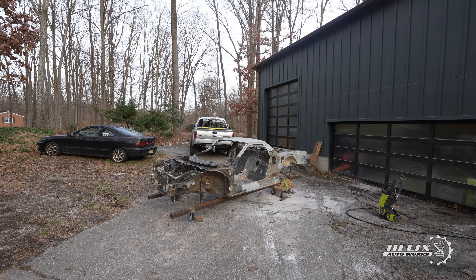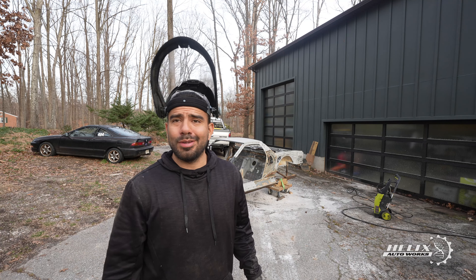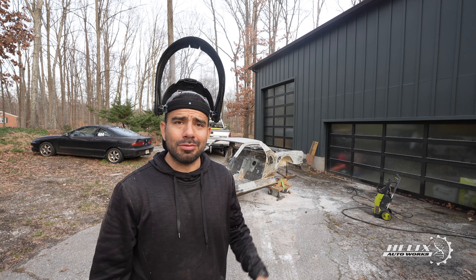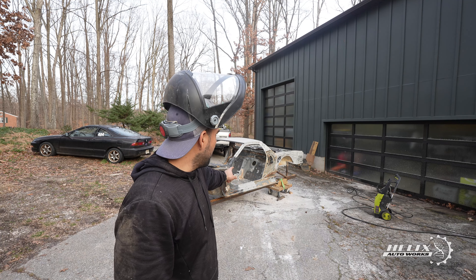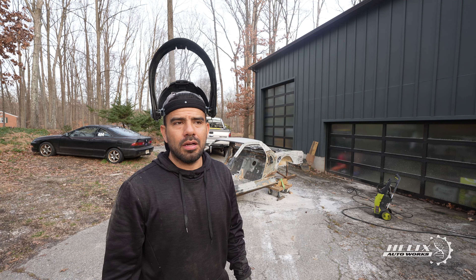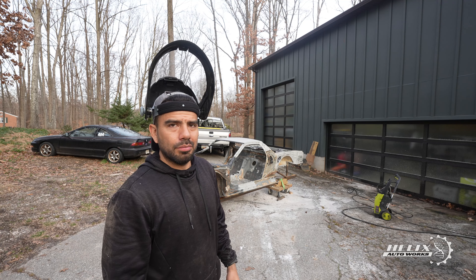A few moments later, since it got too late and visibility was diminishing, we made the decision to postpone the power washing until the following morning. This would ensure better lighting conditions and actually allow us to see that we weren't missing any of the mud between the rails and the rear section of the car. Hopefully this is the last time we're going to power wash this thing, but it might not be, because there's still dirt inside the rear rails that we have to break out from the inside before we can start welding.